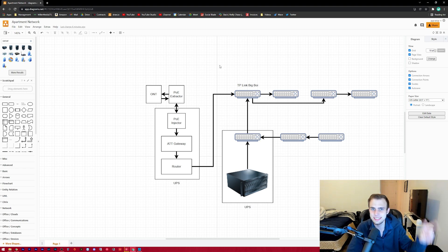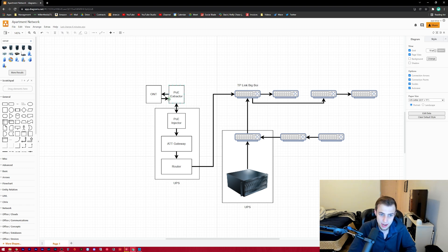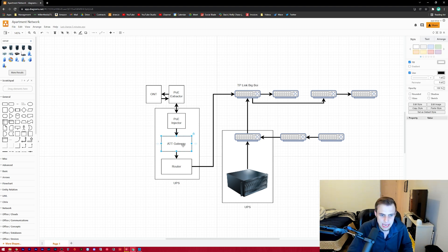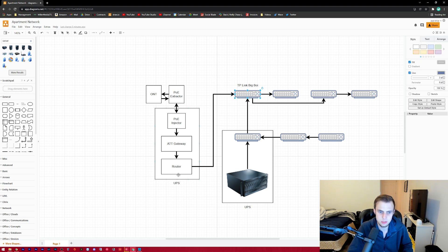Getting into more of the internet side of things, the ONT is currently being powered by a PoE extractor, which is being powered by a PoE injector in my bedroom. The reason I'm powering it over PoE is so I can power the ONT off of my UPS here in my bedroom — I don't have to have a second UPS out in the living room just powering the ONT. So in the event of a power failure, my entire operation here stays online. That connects to the AT&T gateway and then to my router, which then goes back to the TP-Link switch — and this TP-Link switch is also on this same UPS.